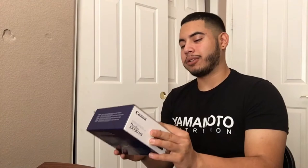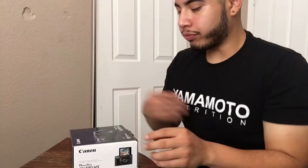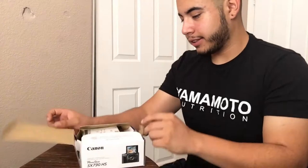What is going on guys, it's your boy Joker and I'm out here. Today we're gonna do an unboxing — something I've never done before, but let's just jump right into it. Since I started my channel, from the first video to right now, I've been using my iPhone 6. So yeah, I finally upgraded — it was my birthday like two days ago — and now I got a Canon PowerShot SX730HS.